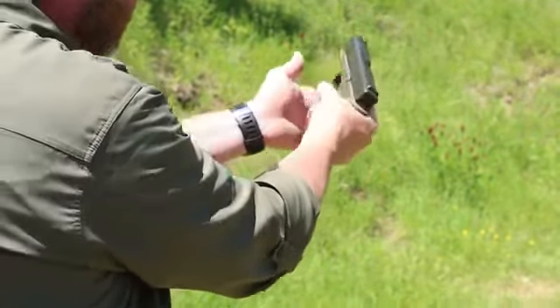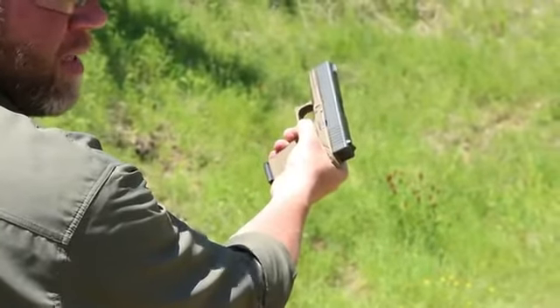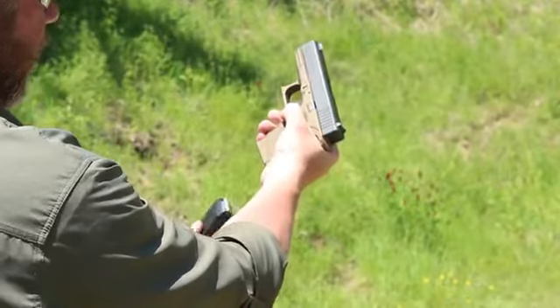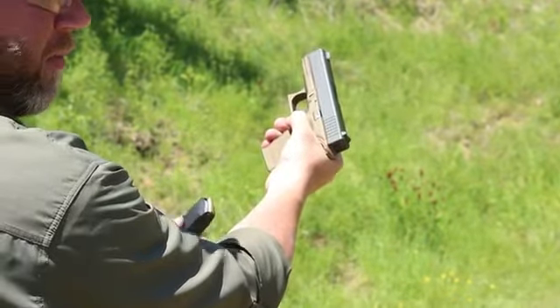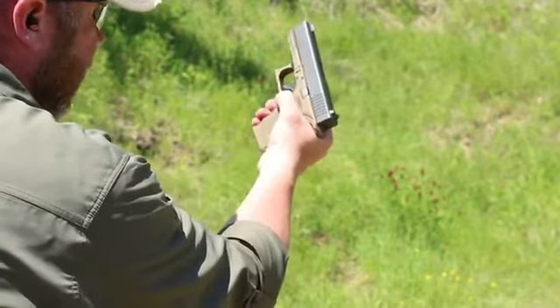As soon as I roll it into my hand, now my thumb can make positive contact and I'll release it. One more time — here, out.